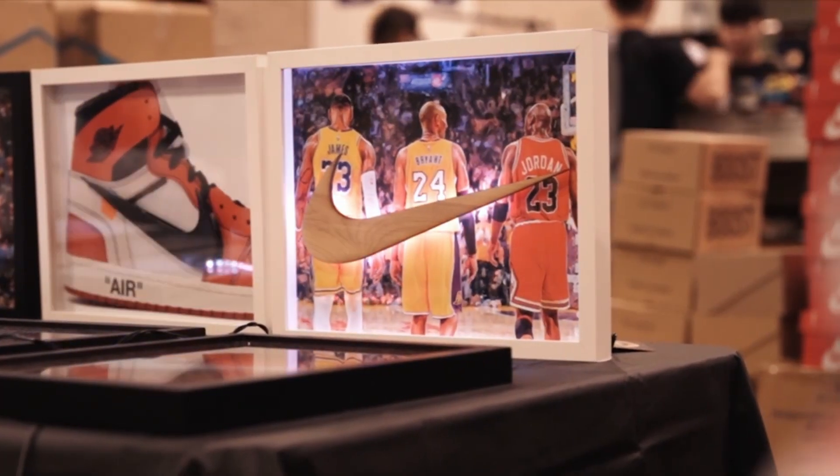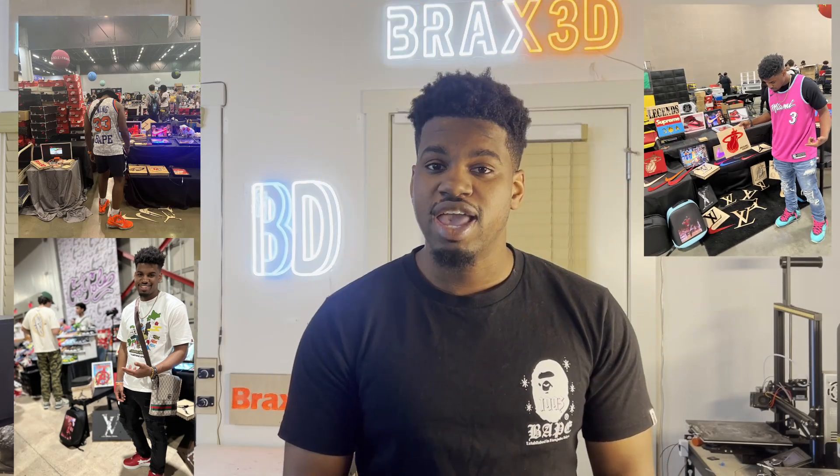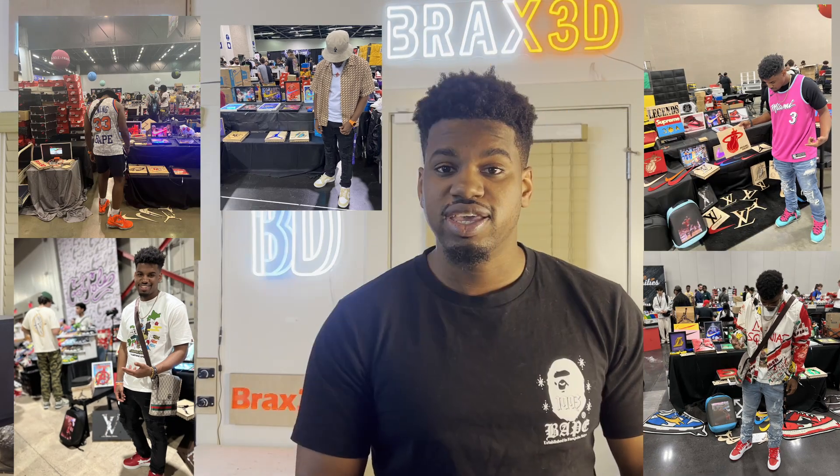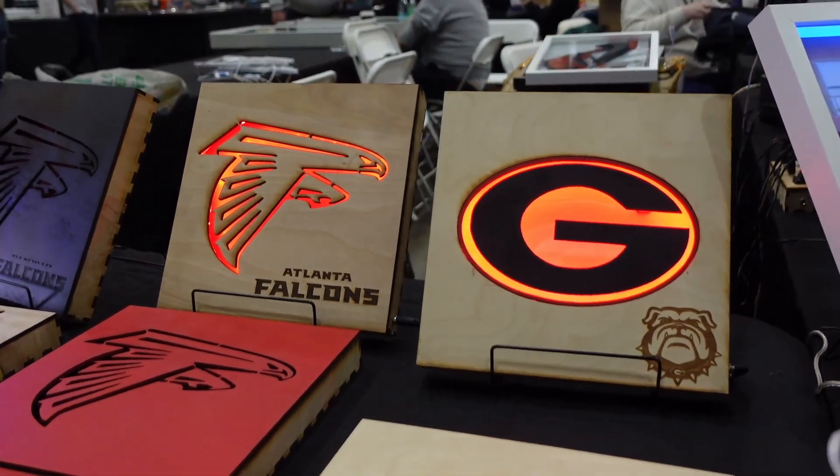What's up YouTube? My name is Braxton and I run Brax 3D. I graduated as an engineer back in '22 and since then I've been traveling the world selling different art pieces that I created. I've done events in different places like New York, Atlanta, Miami, Chicago, Las Vegas, LA, and I even did a sold-out event in Japan.